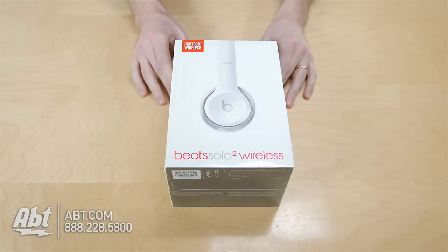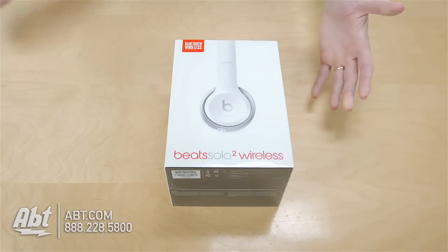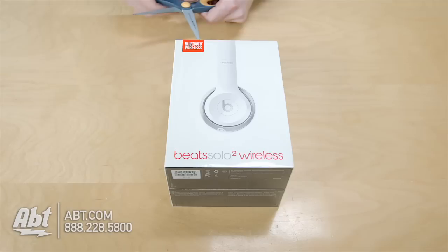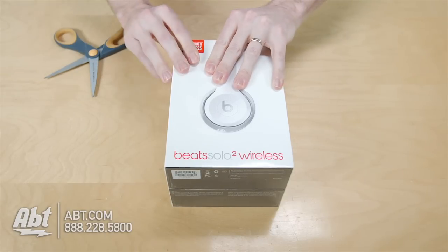Hey everybody, this is Carl with Apt and we're going to do an unboxing of the Beats Solo 2 wireless headphones. So if you see on the outside of the box here, it's a nice looking box. These are the white headphones, so they're going to come in white packaging. It changes based on the color of the headphones that you're getting. But we'll cut through the top here and take a look and see what's inside.